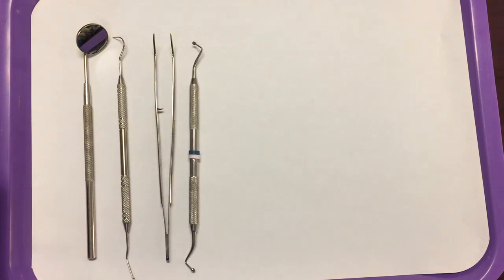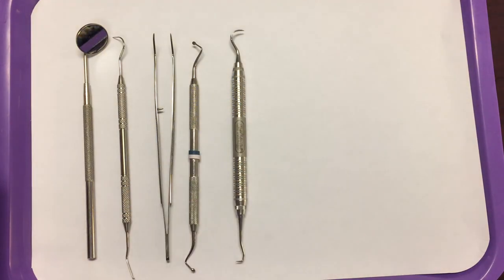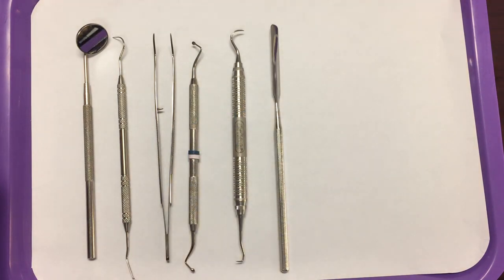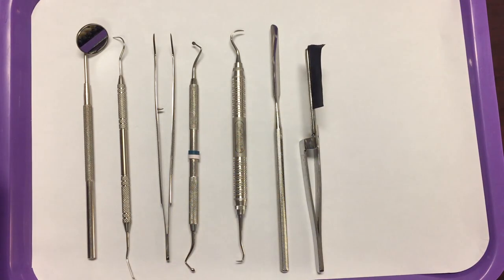On this tray setup, the spoon excavator may be used to help spread the cement around on the inside of the restoration. You will still need your scaler, which will be helpful to remove dried cement from around the restoration, your cement spatula to mix your cements, and your articulating paper and holder to check the bite.